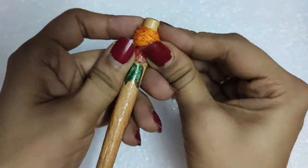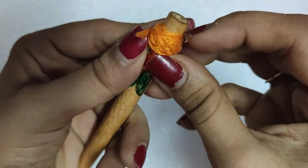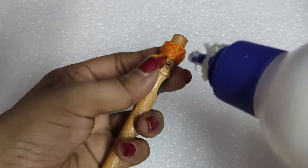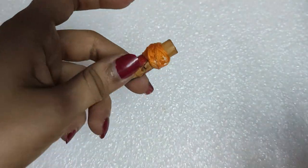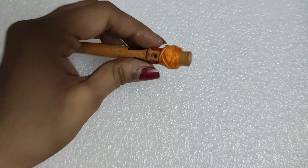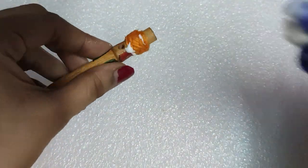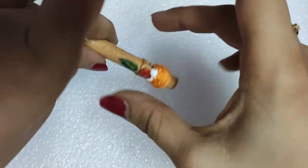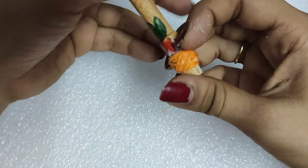Now we will just add glue at the end of this thread and stick it to the thread ball. Then we will be adding glue on the top portion of the thread ball as well as at the bottom portion and spread it with your fingers. Now let it dry for some time.